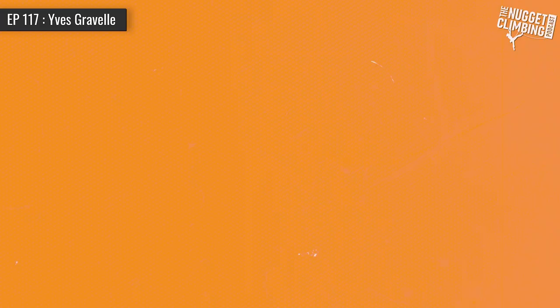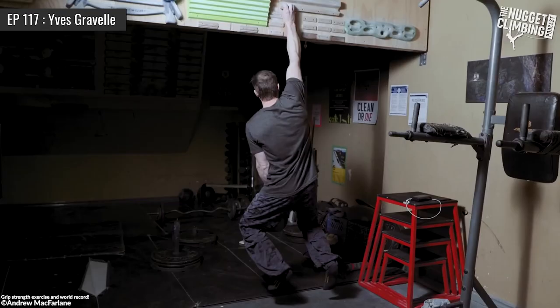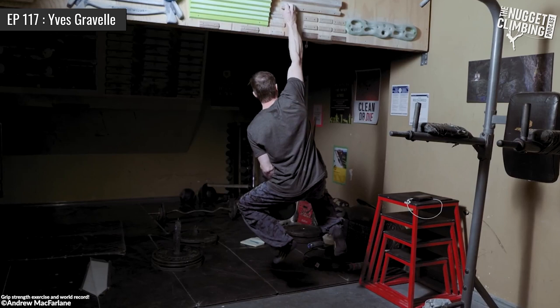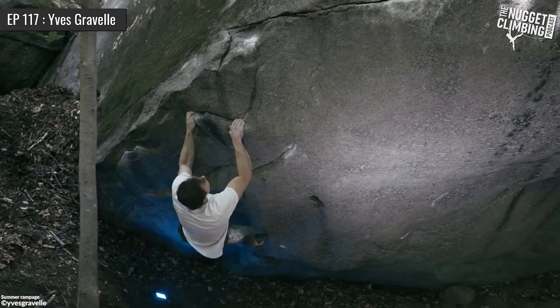If you had to pick three top exercises for building finger strength over the long term or for maintaining it, what would those be? Looking at three, there are different times to apply them for climbing. If you look at something like a 20 millimeter edge, I like to do hypertrophy work, especially in the tendons. So with that, if you do repeaters — different protocols like seven-three or whatever — that's going to work. Do multiple reps. I like to do that in the preparation phase, doing a lot of volume.